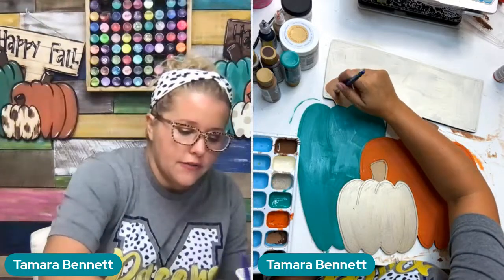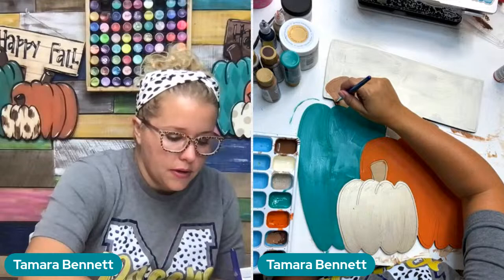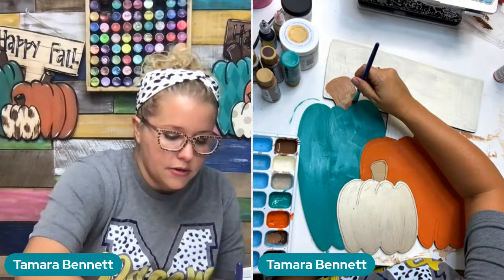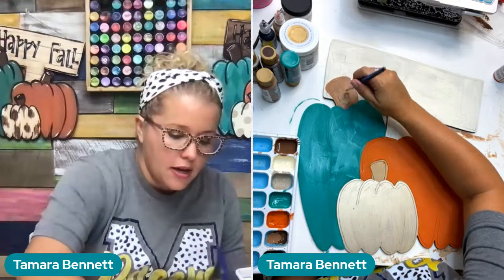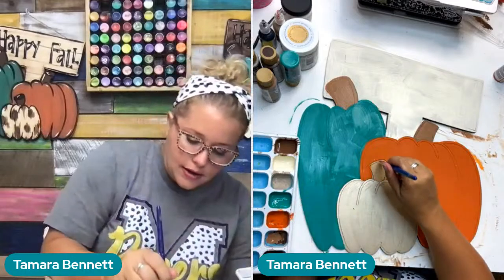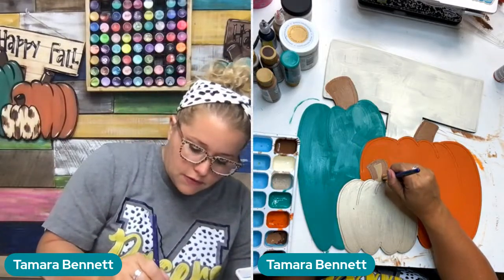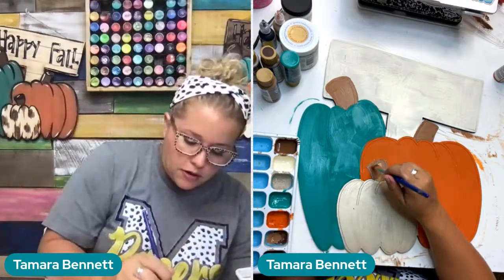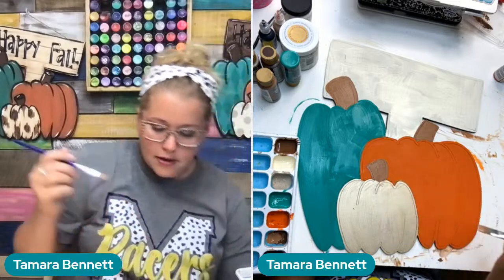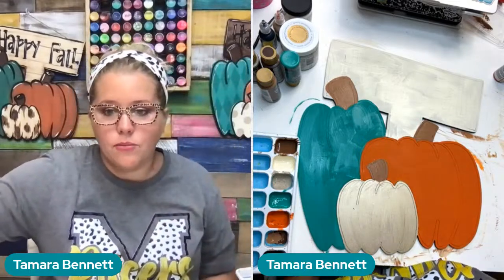The Painters Clubhouse members area has over a hundred different tutorials in it. Each tutorial has a template you can download, and you can trace those on canvas, a round, or a piece of wood. If you're wanting to start cutting your own wood pieces, we even have a tutorial showing you how to cut it out with a jigsaw or scroll saw. So even if you've never painted before, we've got resources that will walk you through every step of the way to help you on your painting journey.